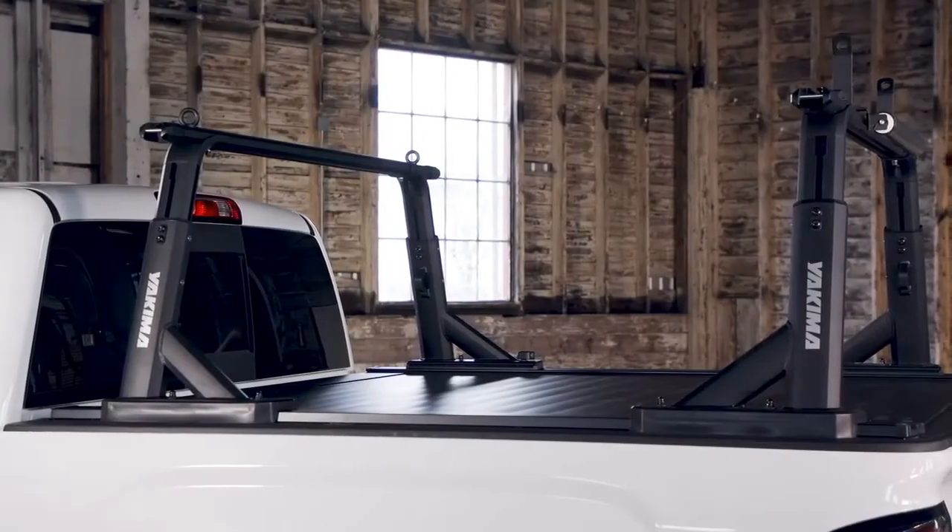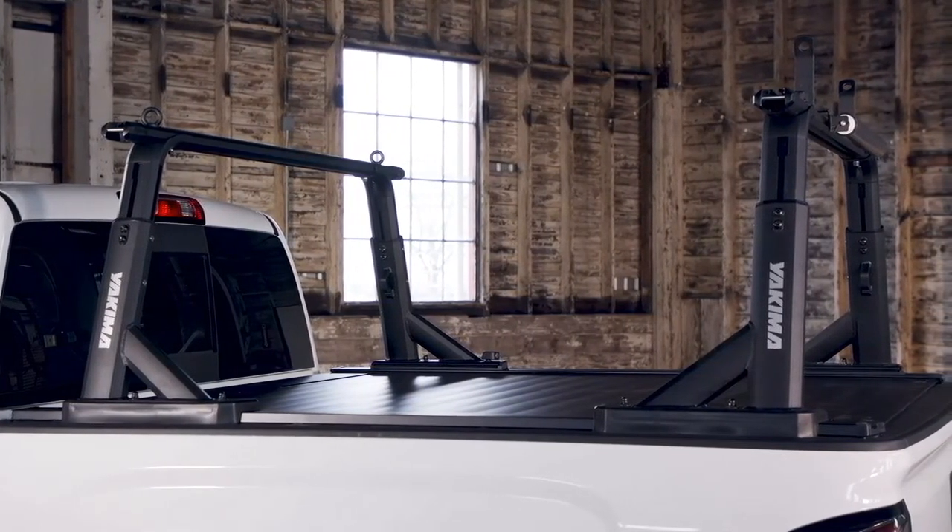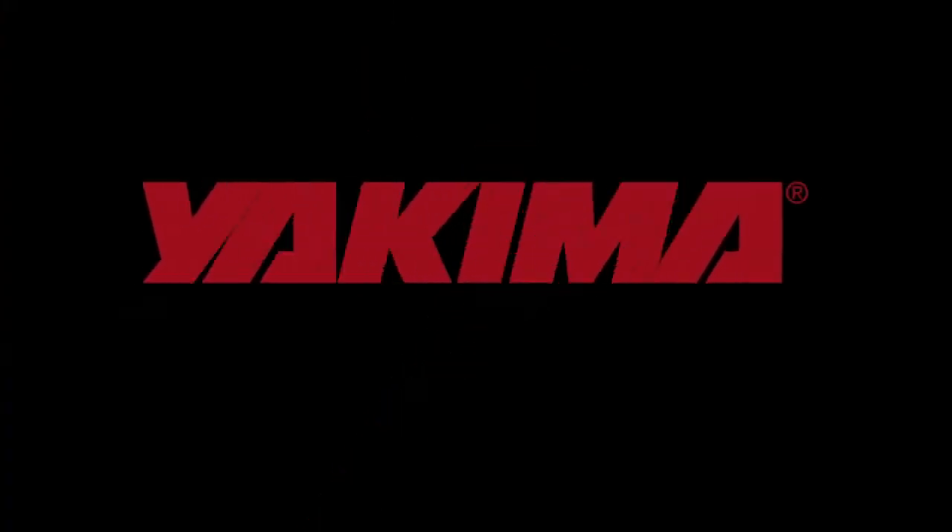Now finish installing your HD truck rack. For the Overhaul HD and Outpost HD install videos, see the links below. Take it easy.